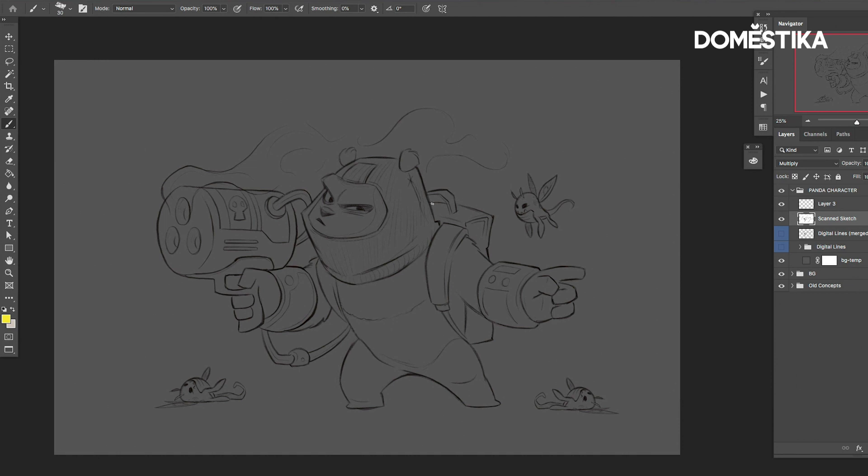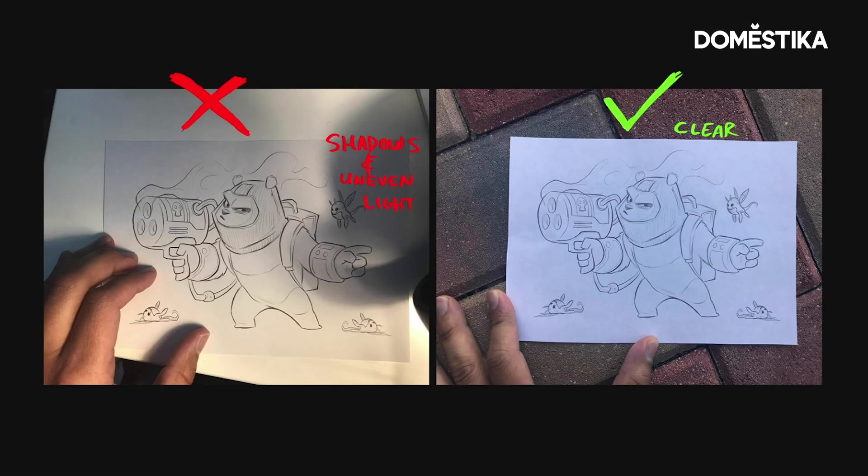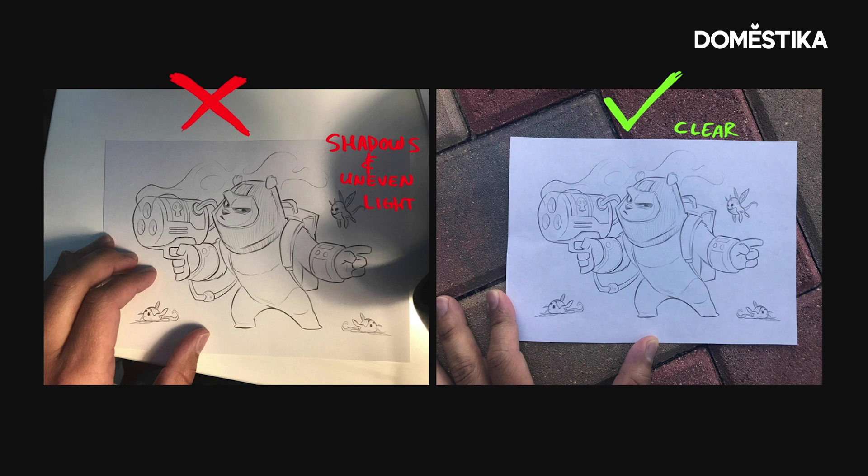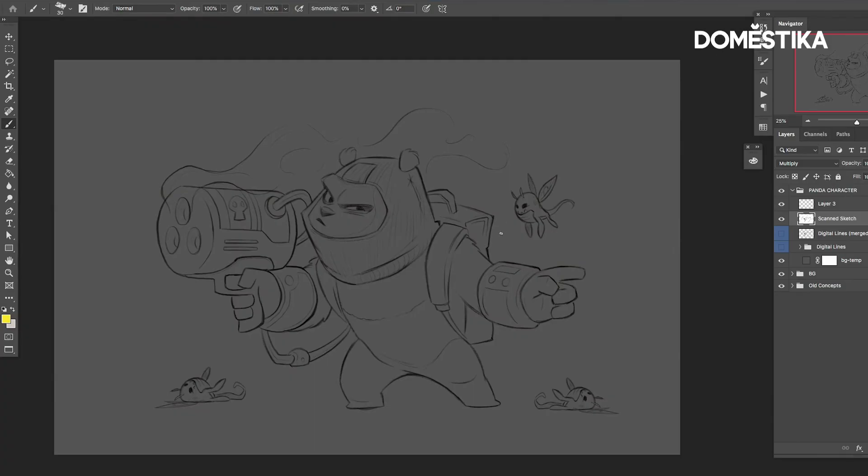When you take a picture — even with your cell phone — try to make sure that you have even light. A lot of times I'll just step right outside, get natural light, and take a picture without casting any shadows over the paper, so it's a clear white picture of the actual drawing. The cleaner your scan or picture is, the easier it's going to be to clean it up.